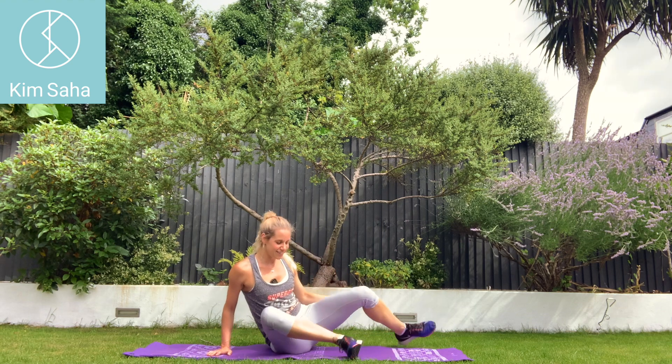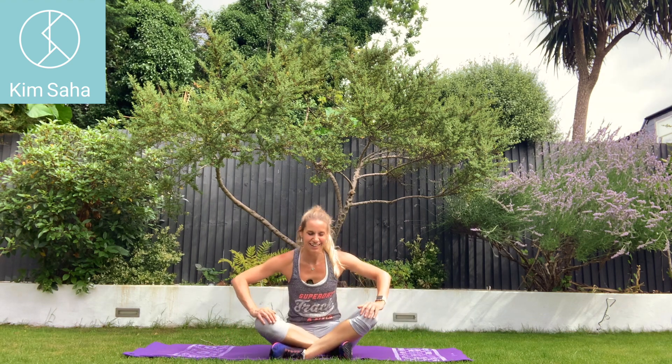The stretch for your glutes is crossing your legs like this and leaning forwards. For some reason that gets those side glutes — that glute med, the muscle we were working in that exercise.